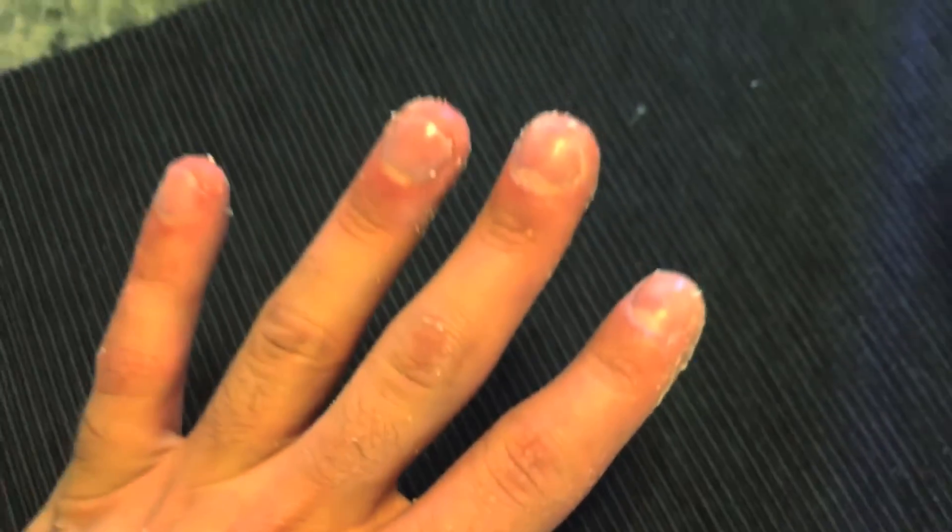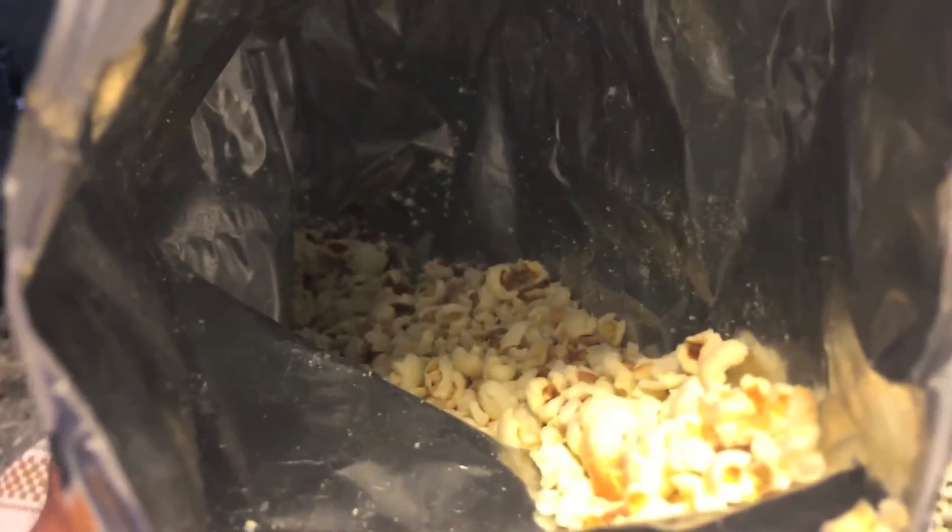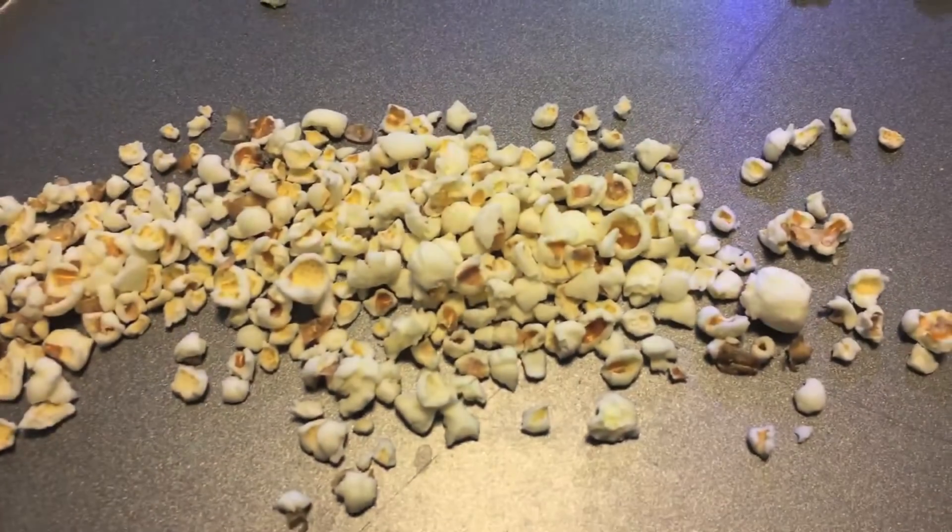And if we agree on that, then we can also agree that the bottom of the bag, where there's just like a fine powder, is also the best part. So, now that we're on the same page, let's talk about how to eat this.